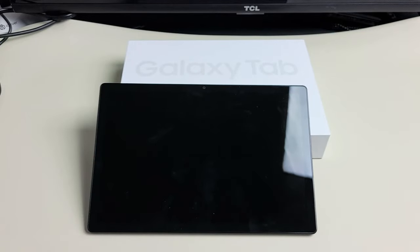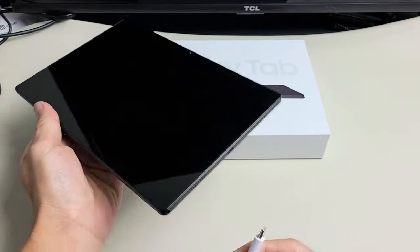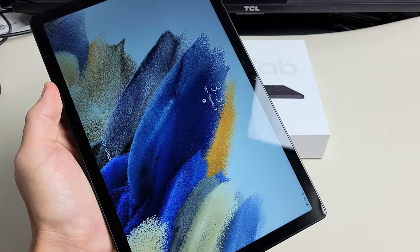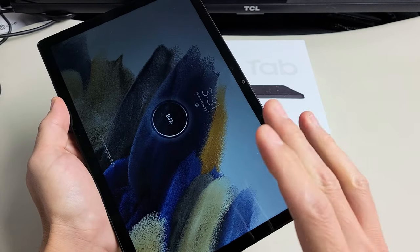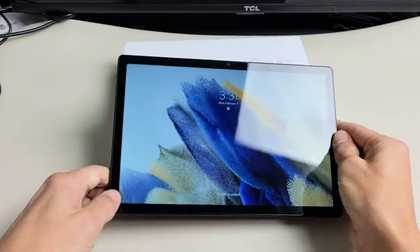First thing is you have to know that your tablet is on, it's just that the screen won't turn on. So if you plug it in, you should hear a beep beep. Now, obviously this one is fixed, but let's pretend I have a completely black screen here.